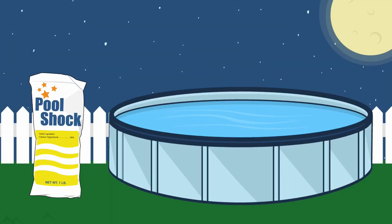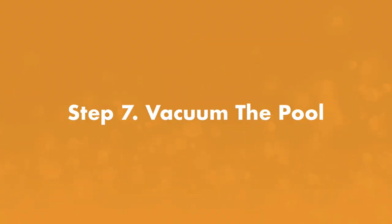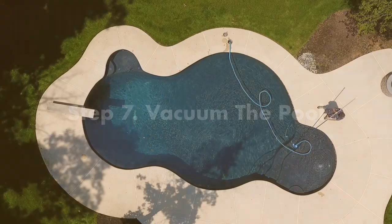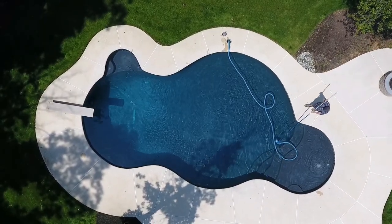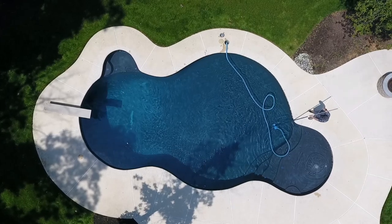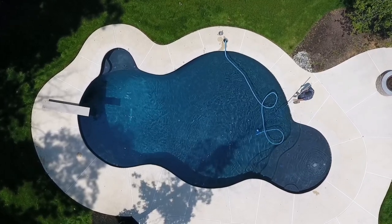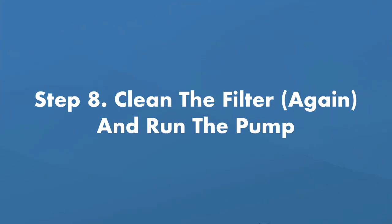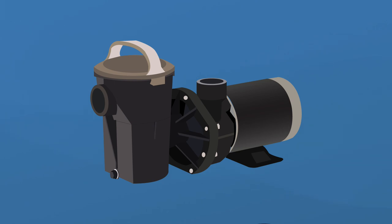Step number seven, vacuum the pool. You'll need to manually vacuum the pool. Be sure to vacuum on the waste setting, meaning the water will bypass your filter. Don't allow the water line to drop too low — have a garden hose handy to refill as necessary. Step number eight, clean the filter again and run the pump. Use a filter cleaner for a sand or DE filter, or a chemical soak for a cartridge filter, then run the pump as you normally would.